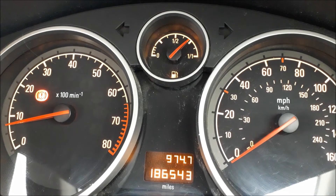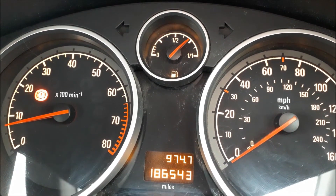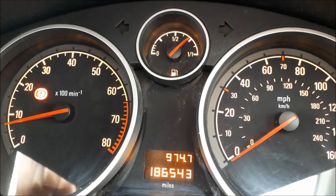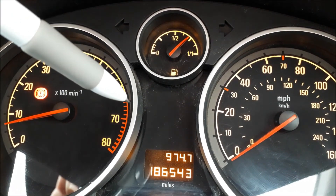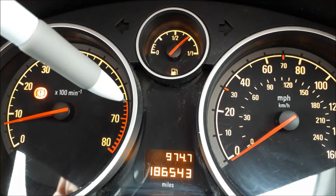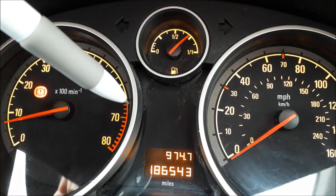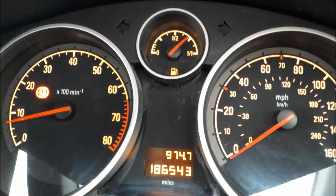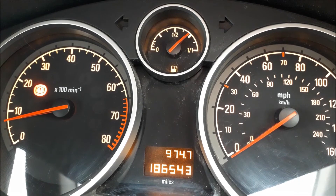Now if you look at the rev counter on the left, it's got what we call a red lining at the end — that bit there from sort of six and a half or whatever, down there. That's what's known as red lining. So you don't ever want to be spinning the engine so fast that it's doing that, because it will be throwing itself apart. So you never want to get up there.